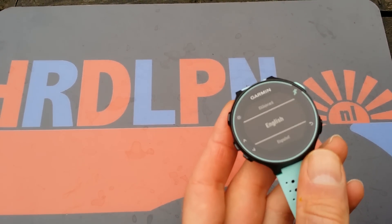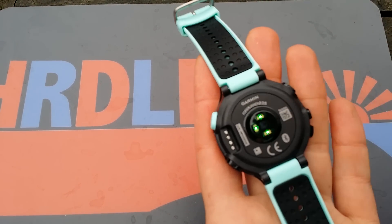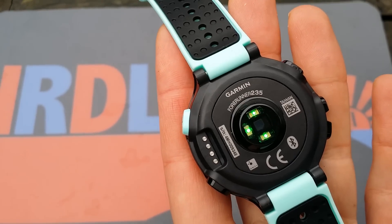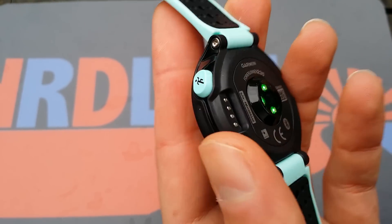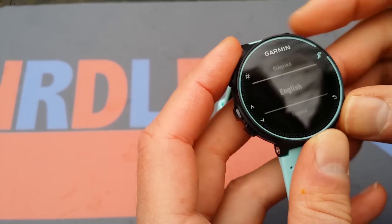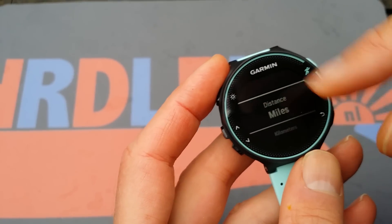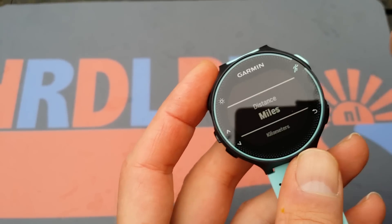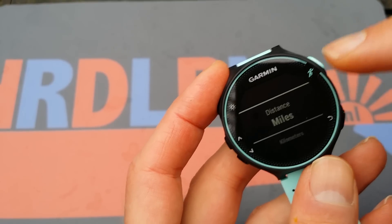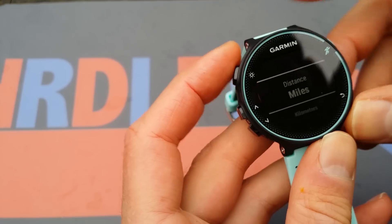Let's set up the Garmin 235, the one with the internal heart rate measurement unit. Let me zoom in so you can see it clearly. I want to set it up and I'll be testing it. I have not used this before, so this is really the first time, and I want to show you if it's hard or easy to set up. I've used a lot of Garmin watches before, and mostly they are quite the same.